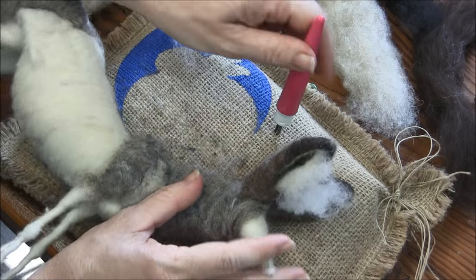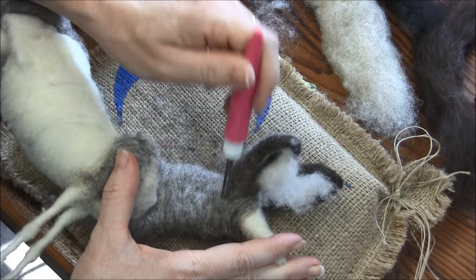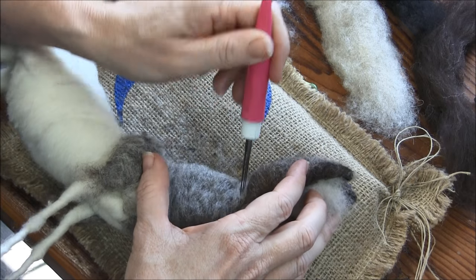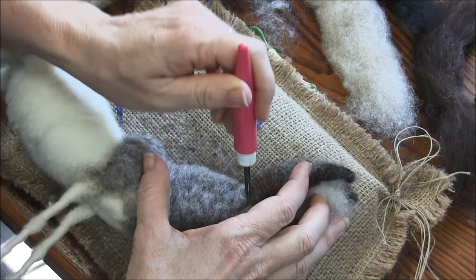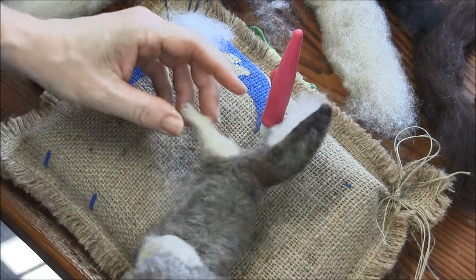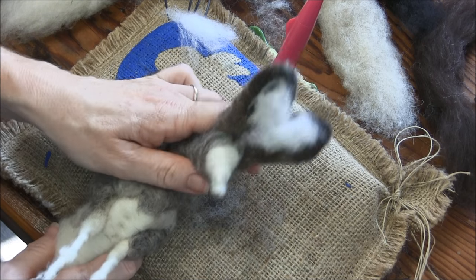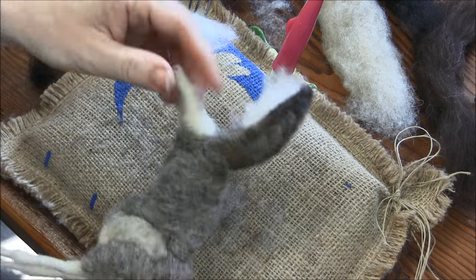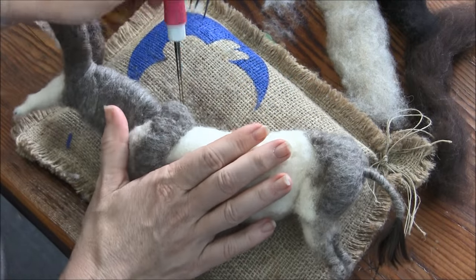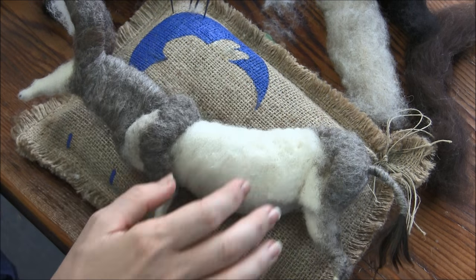He looks totally crazy — don't be alarmed. I probably could have used a slightly bigger piece of wool there, but I caution against doing it again because you don't want it to get crazy bulky. He looks nuts because he's got these gigantic ears and no face yet — but trust me, it's going to be great.